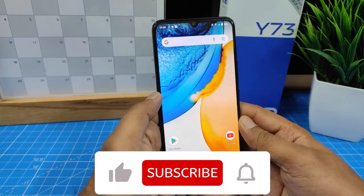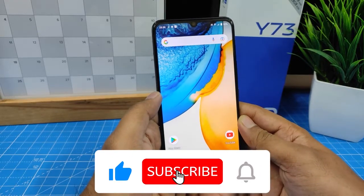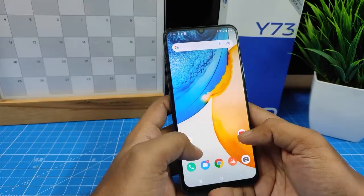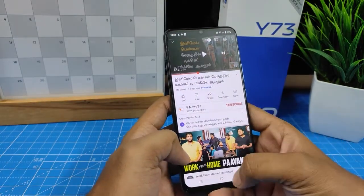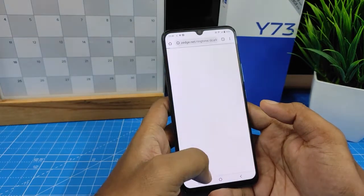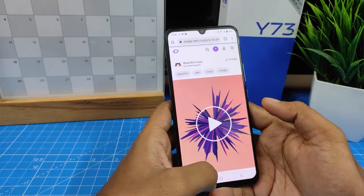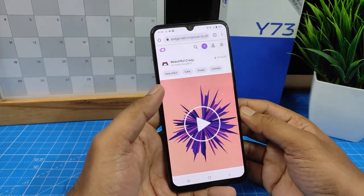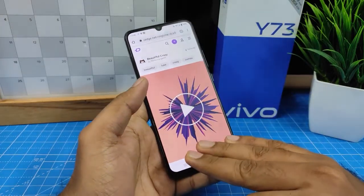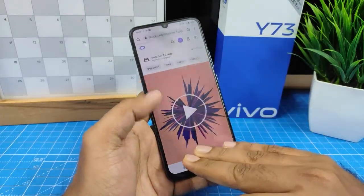Hey guys, welcome back to Phone Tricks. In this video we will learn how to use split screen in vivo Y73 smartphone. I open the YouTube app, then I open Chrome also. If you want to use these apps in split screen in vivo phone, you need to swipe up three fingers, so I swipe up.